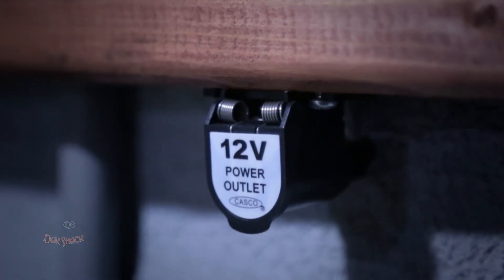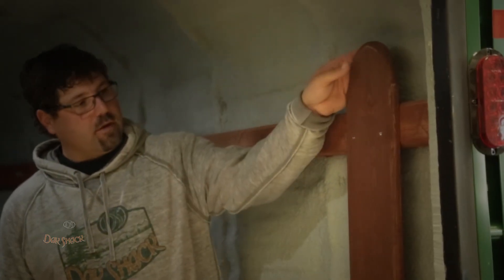All of our shacks are 12-volt powered with LED lights on the inside. You can run these things literally with a motorcycle battery for as long as you need to. We've tried to make them as simple and as easy as we can for the guys that are out on the water an awful lot. My name is Mike Peluso and I'm the CEO and owner of Dak Shack Fish Houses.